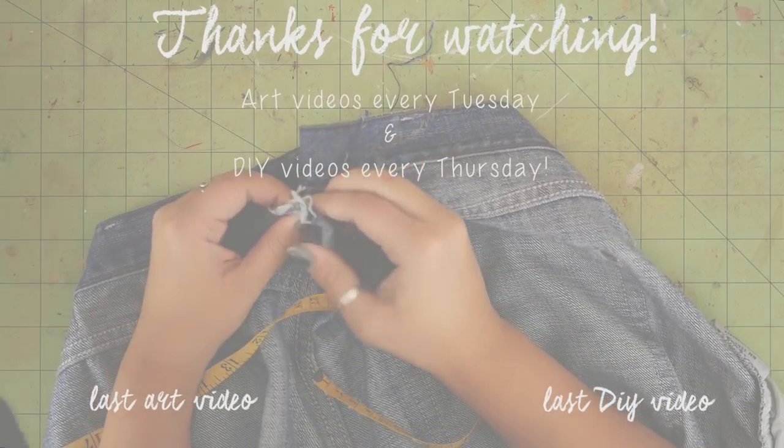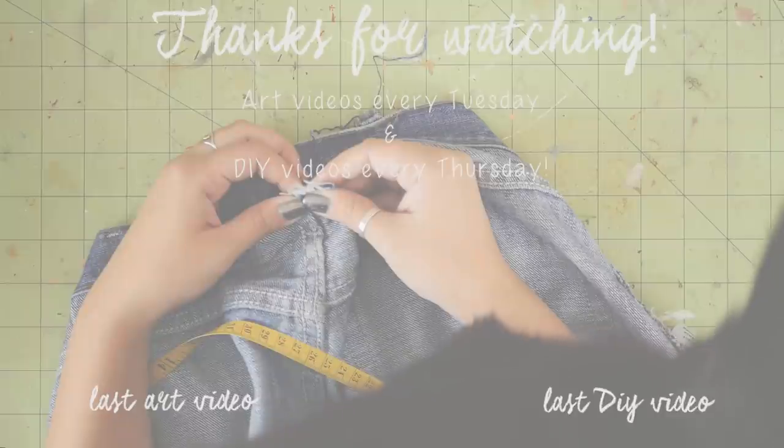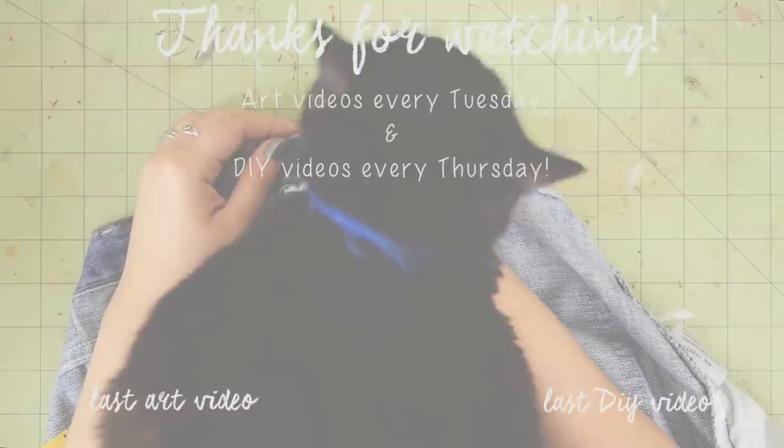I hope you guys enjoyed this video. If you did, please leave a like. If you want to see more, feel free to subscribe. I post art videos every Tuesday and DIY videos every Thursday. Thank you to my patrons for helping me produce this video — if you're interested in becoming a patron, I'll leave the link right here. You can follow me on Twitter, Tumblr, Instagram, Pinterest, Snapchat, and Twitch — I'll leave the information down below. If you have any questions or suggestions for future videos, please leave a comment down below. And I'll see you next week. Bye!